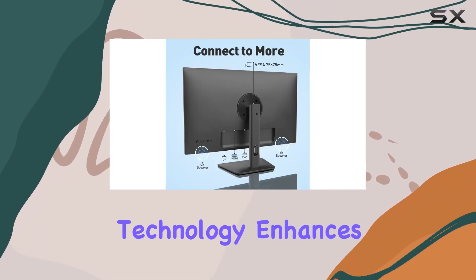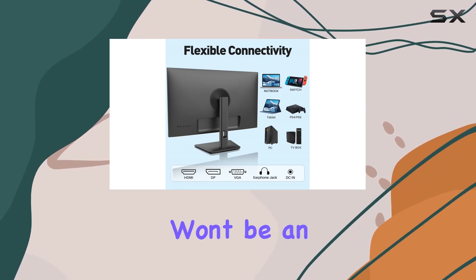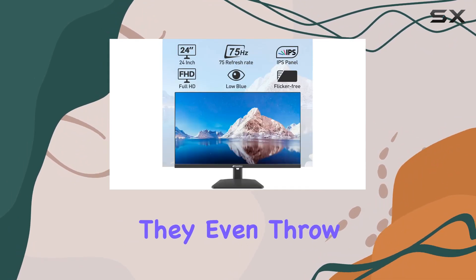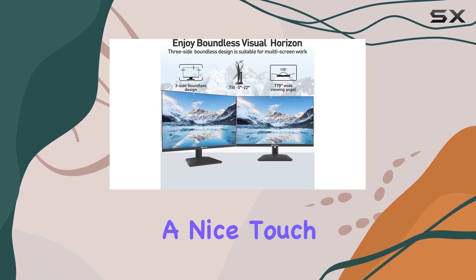FreeSync technology enhances your gaming experience by reducing screen tearing. Connectivity won't be an issue with HDMI 1.4, DisplayPort, and VGA ports — and they even include an HDMI cable. The 2x2W built-in speakers are a nice touch, saving you from additional purchases.